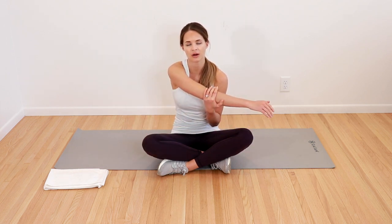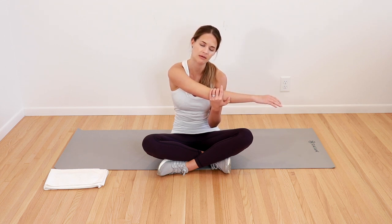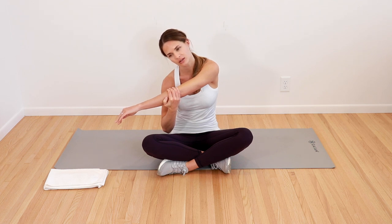Then we'll relax out. Take one hand, take the other elbow, gently bring it across the body. Feel that nice big stretch down the side of your back into your shoulder blade. From there, bring your ear down towards your shoulder — feel that extra stretch in the neck. Gently come out of that, same thing on the other side. Take the elbow across the body, also add the ear down towards the shoulder for the neck stretch. Add a couple of breaths.